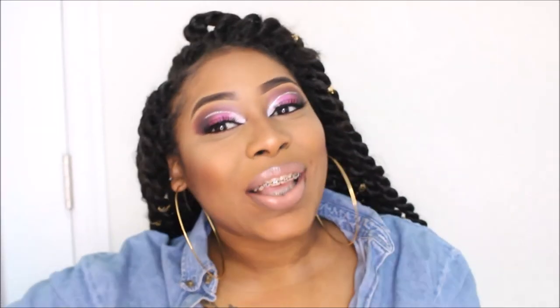Okay guys, this is the finished look. I hope you guys liked this. Don't forget to like, comment, subscribe, and even share this video. Until next time, ciao guys!